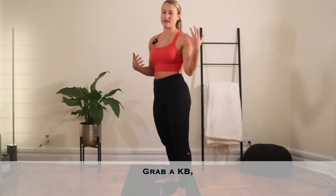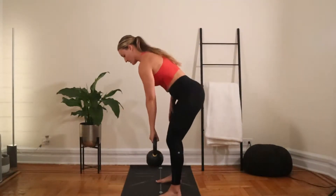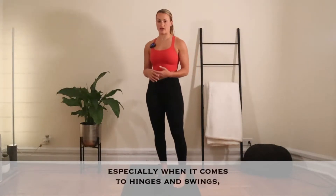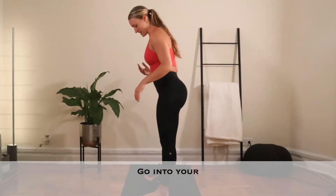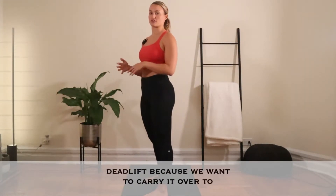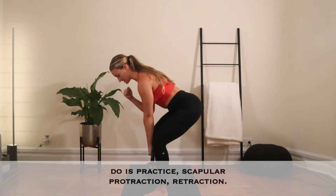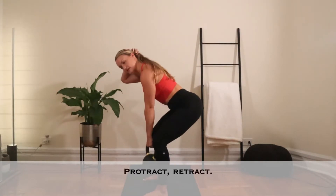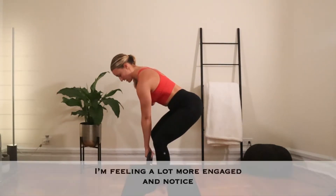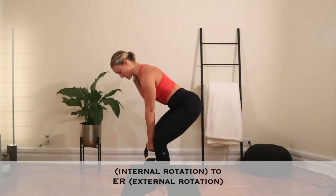Let's apply it to an actual kettlebell. Whatever you're doing, especially when it comes to hinges and swings, slow it down — do a deadlift, practice it with a deadlift. Go into your hinge stance and do a single arm deadlift, because we want to carry it over to a single arm swing. Hinge and grab that kettlebell and hover. Now practice scapular protraction, retract and tighten, protract, retract and tight. Here I'm feeling a lot more engaged, and notice how naturally my shoulder is going from internal rotation to external rotation — that's going to be a lot more easier.